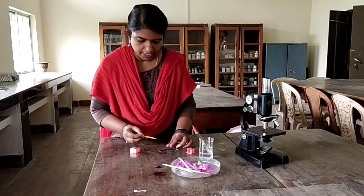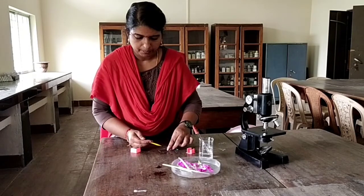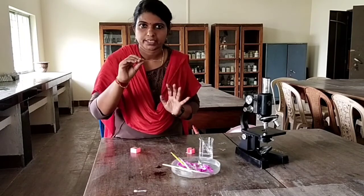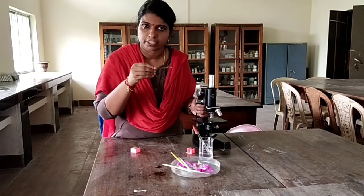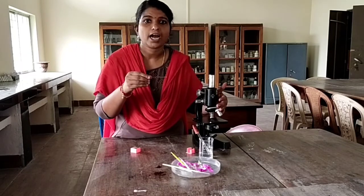Now we can place the coverslip. Next, observe it with the help of a microscope — first under low power, then under high power.